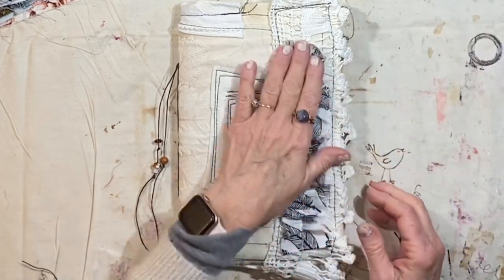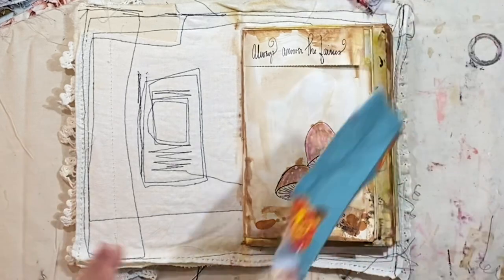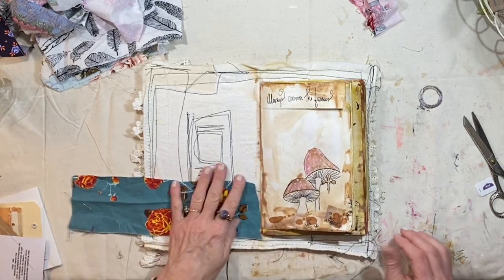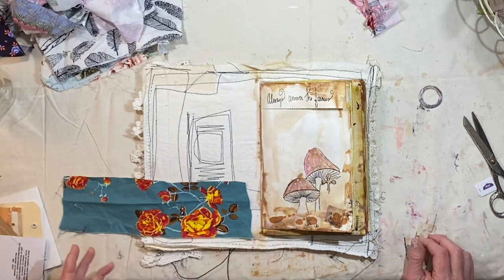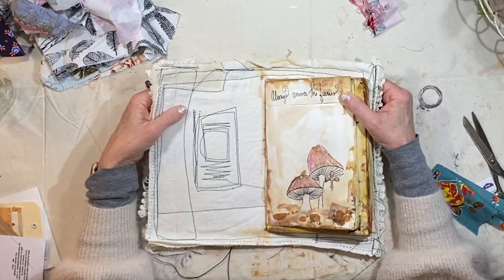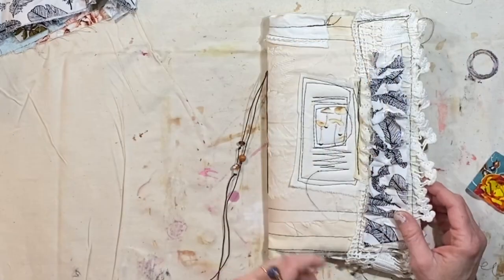I was thinking about something the other day — I've started so many journals on this channel, and I wonder sometimes if people think, what is she doing? Why did she not come back to that? All of those journals are here in my workshop with me. I still work in them. A lot of them I need to update you with a flip-through, and I do plan to get back into that more. But I needed a journal to journal in every day — just my personal diary, journaling, art journal. I have filled up most of the journals I've worked in continuously over the last few months.